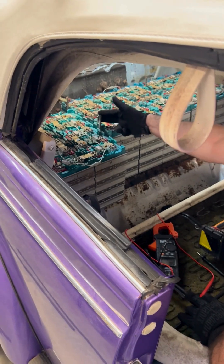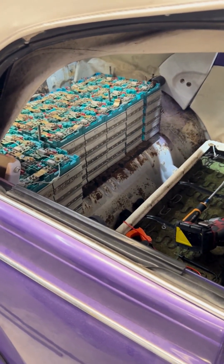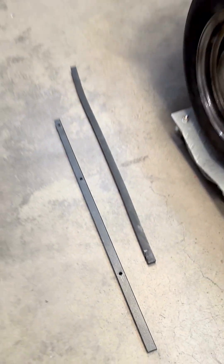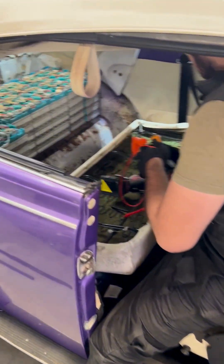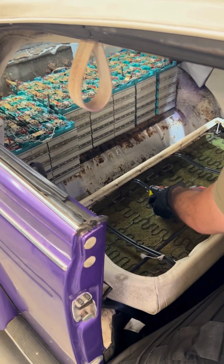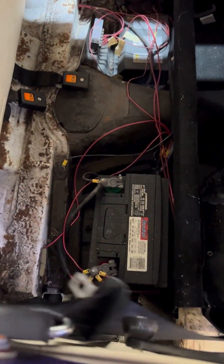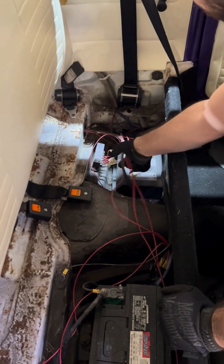Next, once you remove these, we'll have to take out the supporting all-thread they used to tighten everything down, along with the plastic brackets on the floor. After that, clean it up, vacuum it out, and take out the old existing auxiliary 12-volt battery which is down here — it's completely dead, no volts at all.